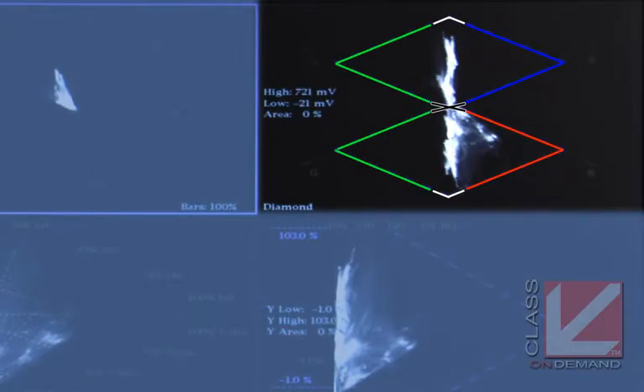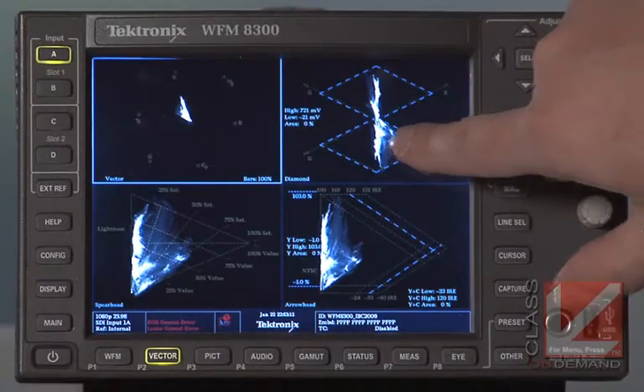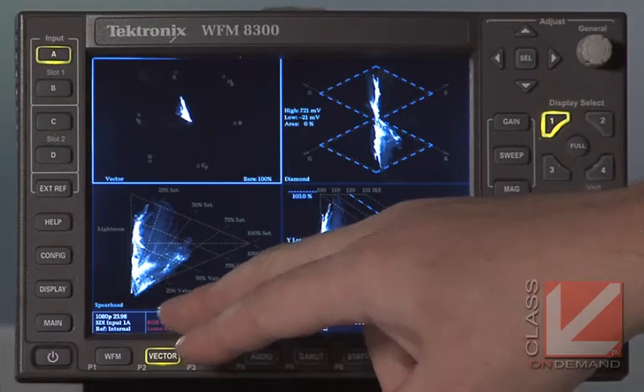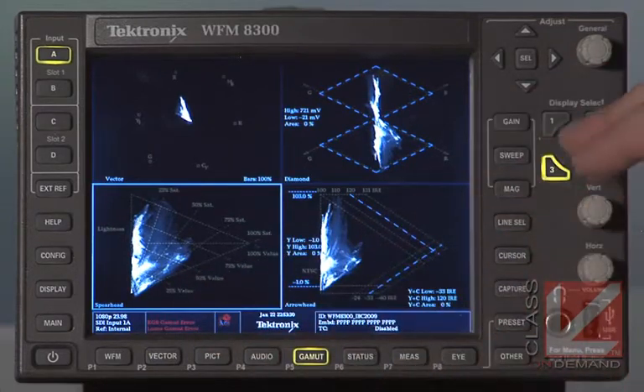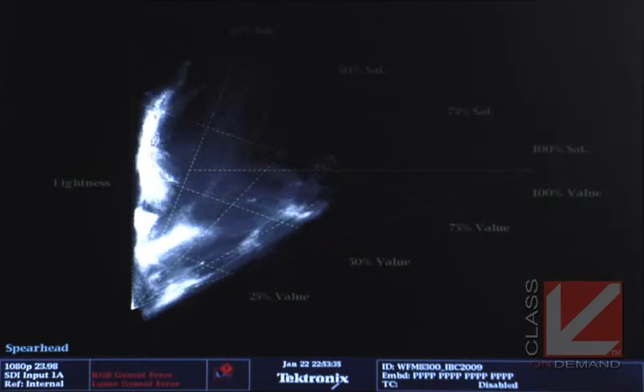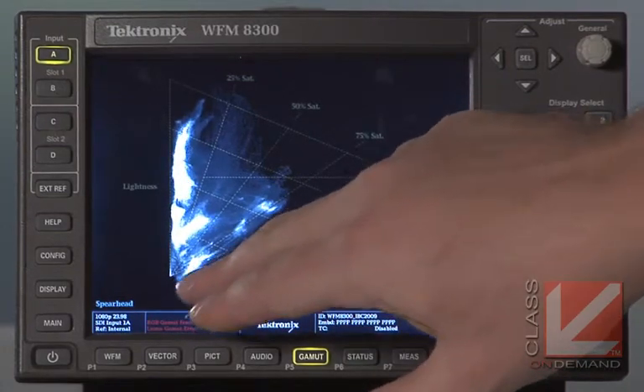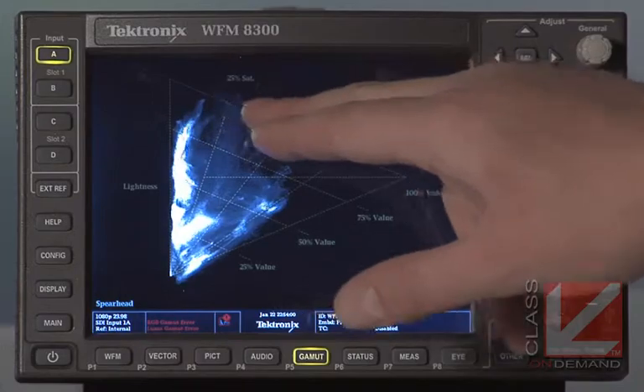You can tell this is a very well-balanced image because most of the trace is going up and down in the middle. There's a lot of red to the side of the bottom diamond, which corresponds to the Golden Gate Bridge image we're looking at. In the bottom corner, quadrant three, is the Spearhead display. Basically it's the Diamond display folded over in half twice. You can see whether things are in or out of gamut — if the trace is outside the triangle, those levels are illegal.